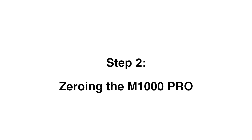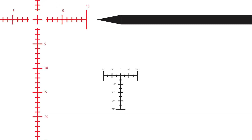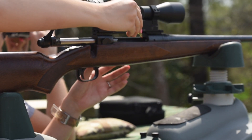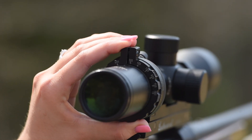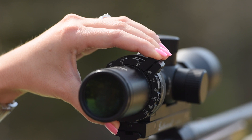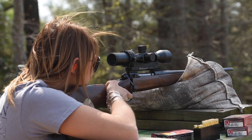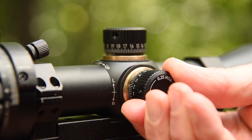Zeroing the M1000 Pro. The M1000 Pro's HR1 reticle has a ranging scale that allows you to automatically range known size targets. In order for this to work with your load, you must zero the M1000 Pro at 200 yards. Place a target at 200 yards and set the range ring to 200.